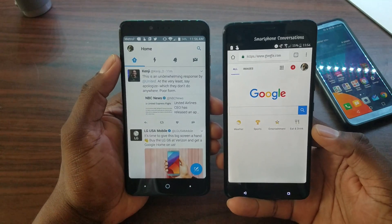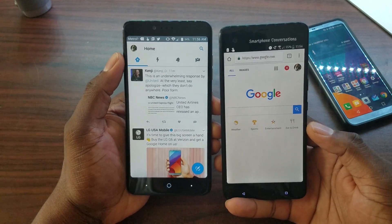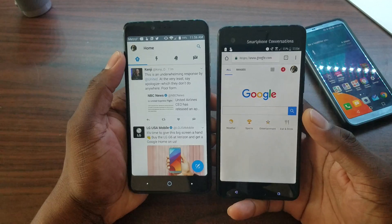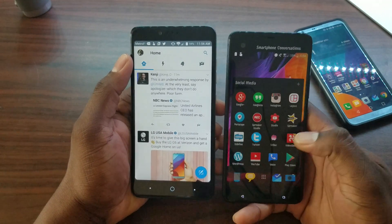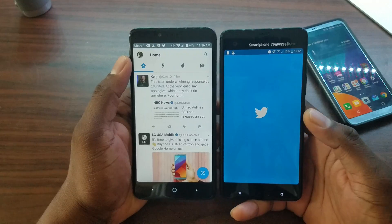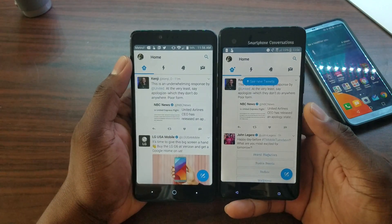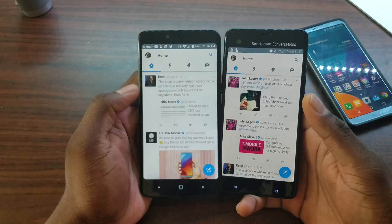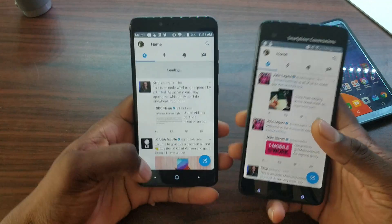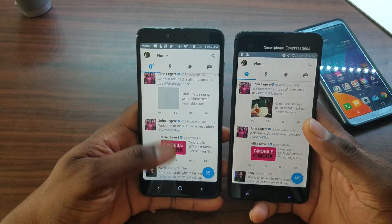Since this has a secondary display, it doesn't show as well on the top end unless you're doing something that has all the fillers in there. But pretty much, this is it — I think it's looking pretty good. You can see it real good on the Twitter one right there.